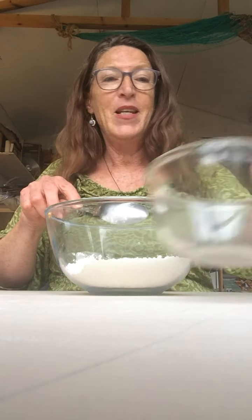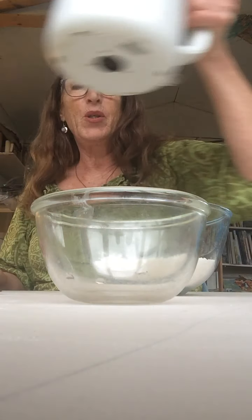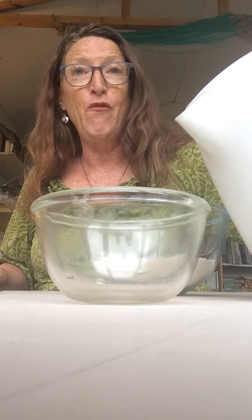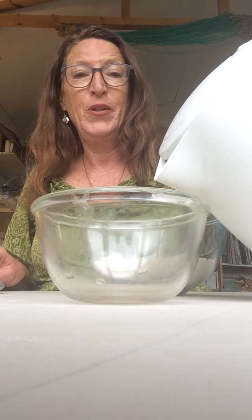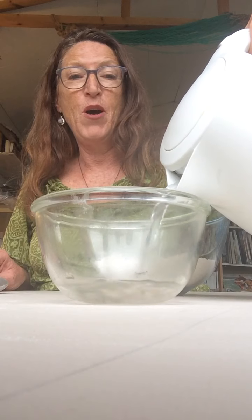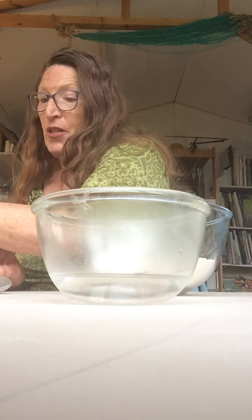So in a separate bowl we're going to put about four tablespoons full of water — that's a tablespoon. Pour it into the bowl; you can see the steam coming off because it is quite hot.